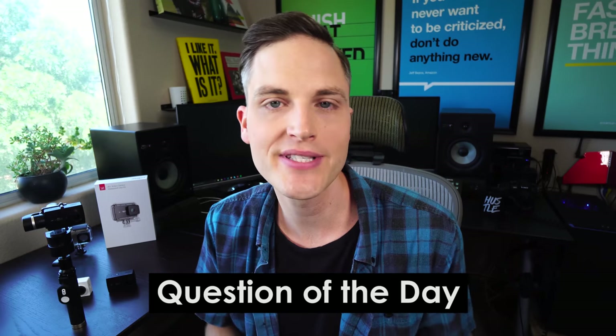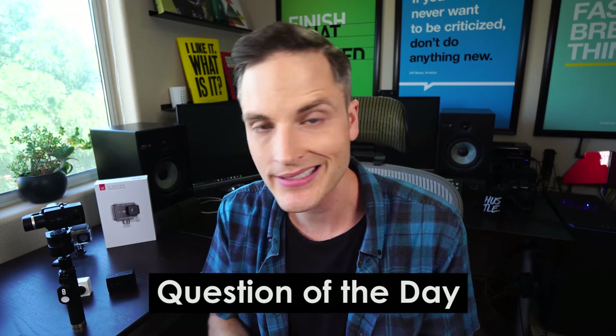Question of the day: have you started using any action camera gimbals yet? What kind of results are you getting with them? Let me know in the comments section below.